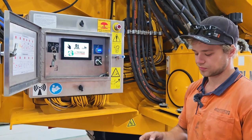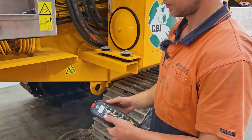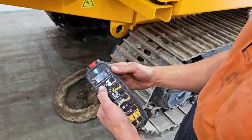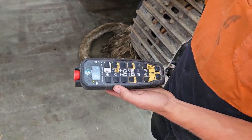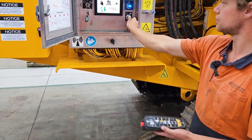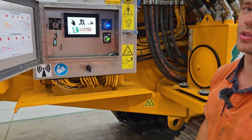Grab the remote and take out the red e-stop button. Using this button here, we turn the remote on by holding it down. Then to use the remote, we need to switch it into radio mode. This can only be done once the remote is on.